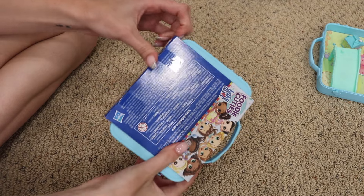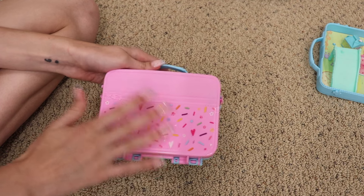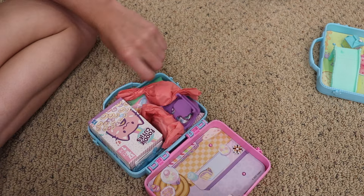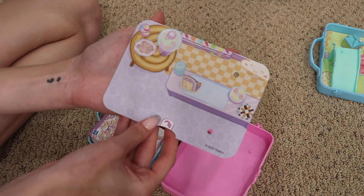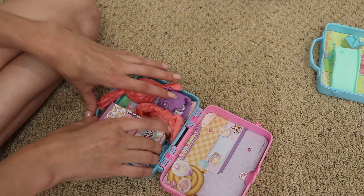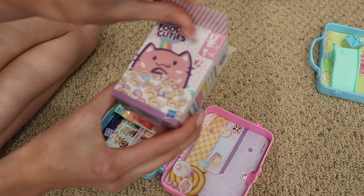We're gonna do this one more on the ground so you guys can actually see it. I already cut the tape and this case is the same. I'm assuming that for Series 1 they'd all be the same case, and then when they switch to Series 2 it'll be a different case because this is called the Sweet Series and these are all sweet themed. We definitely got a different one because look at these backgrounds — this background looks like a little ice cream or candy shop, and oh my god there's like a chocolate bed. And I love this — the cat cereal box!